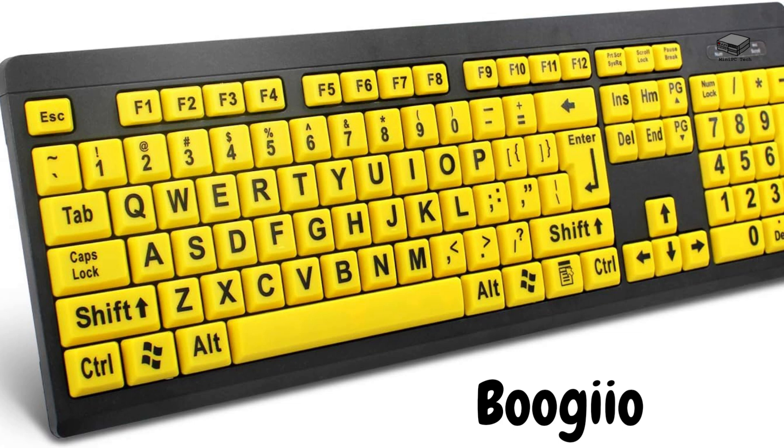Next, we have the Boogio Large Print Wireless Keyboard. With yellow keys with black letters, it is designed for seniors who need larger keys and wireless functionality. It features a high contrast color scheme and ergonomic design. It is not backlit, has no built-in wrist rest, and no programmable keys.